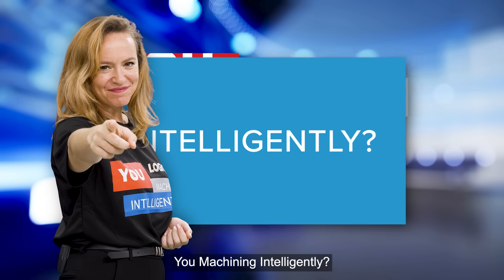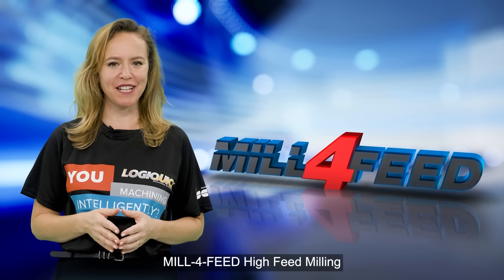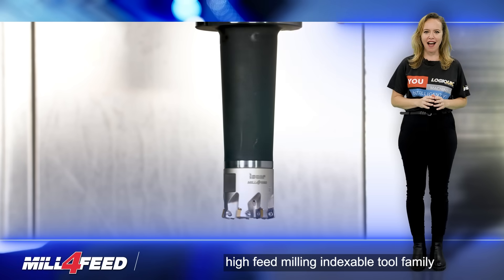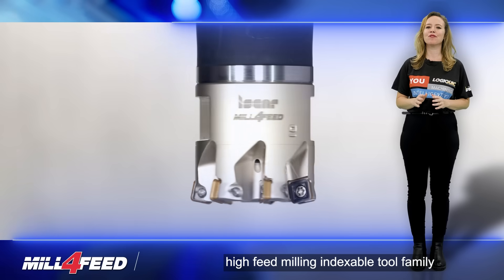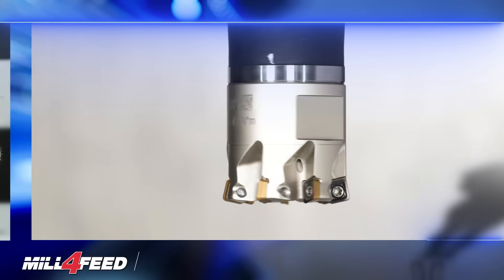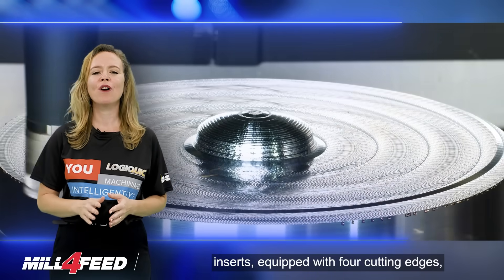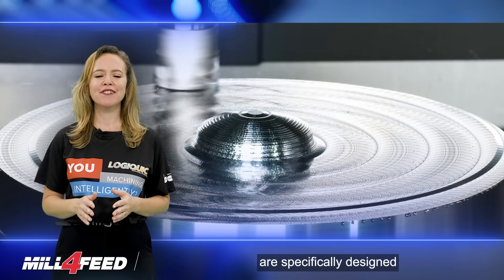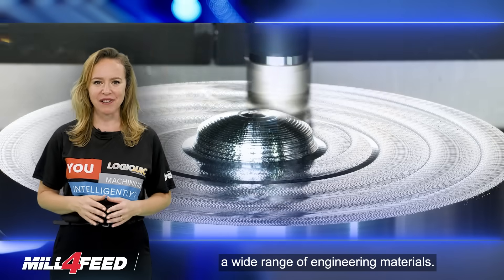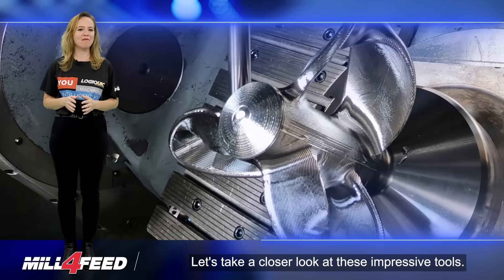Are You Machining Intelligently? ISCAR is expanding the renowned Mill 4-Feed High-Feed Milling Indexable Tool Family with new cutters that mount 6mm inserts. These single-sided square-shaped inserts, equipped with 4 cutting edges, are specifically designed to provide efficient machining across a wide range of engineering materials. Let's take a closer look at these impressive tools.